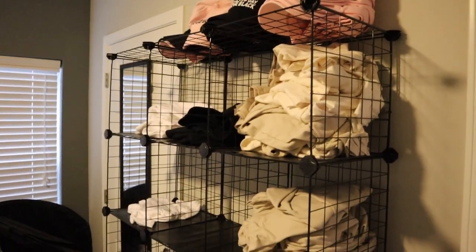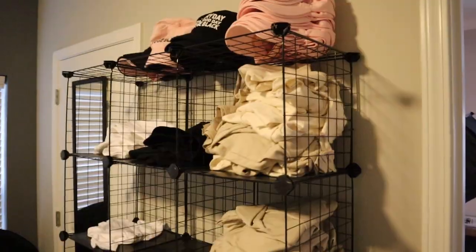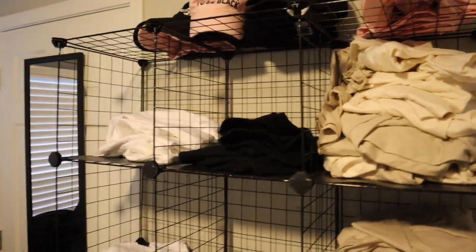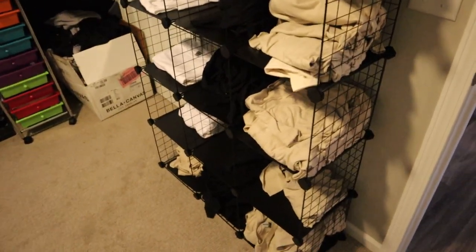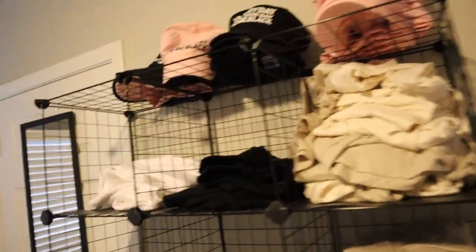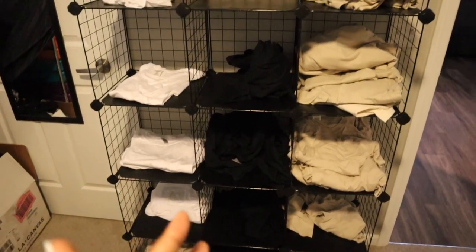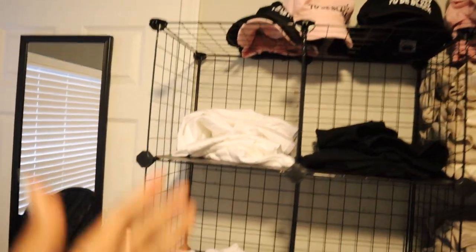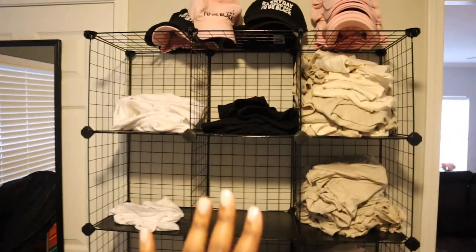So you guys might have seen this in my vlog when I redid this room. This is a customizable metal storage bin system — they connect together by this little divot, and you can just build. It's kind of like storage building blocks. I love this thing so much. When I was fulfilling orders, I kept stuff organized by size — small, medium, large, extra large, 2XL, and then extra stuff down there. So this is the bee's knees.